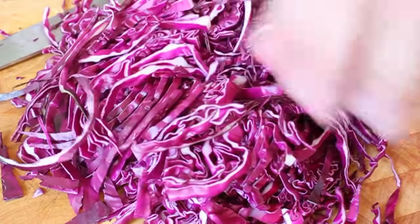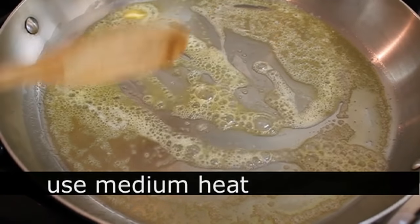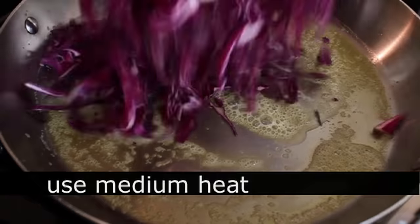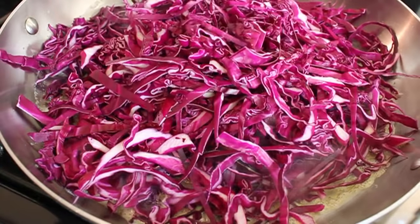Once your cabbage is prepped, we're going to go over to the stove and melt some butter in a skillet on medium heat. Dump in the cabbage and we're going to get to cooking this super easy, very beautiful cabbage side dish.